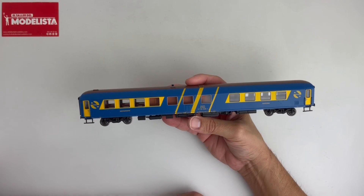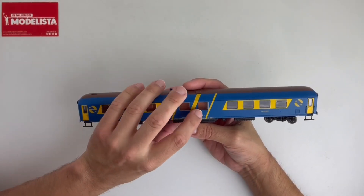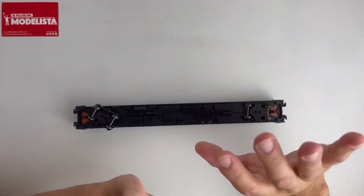¿Cómo solucionamos este problema? Simplemente, no es un defecto de la pintura en sí, sino que simplemente tenemos que empujar un poquito la carcasa con respecto al chasis y ya se queda bien.